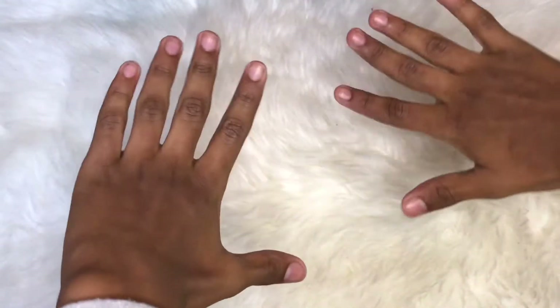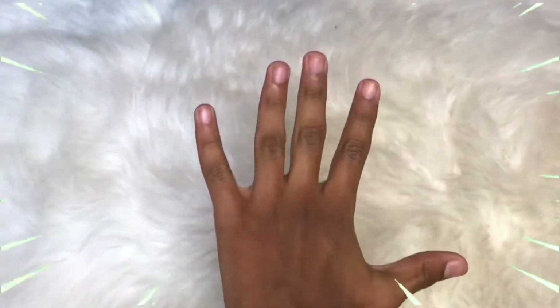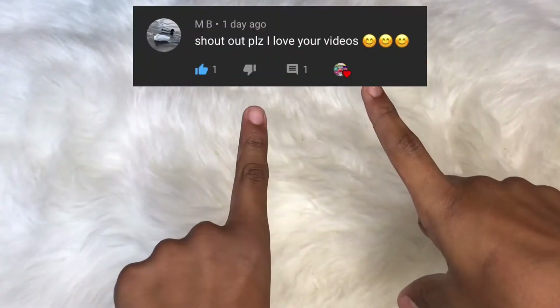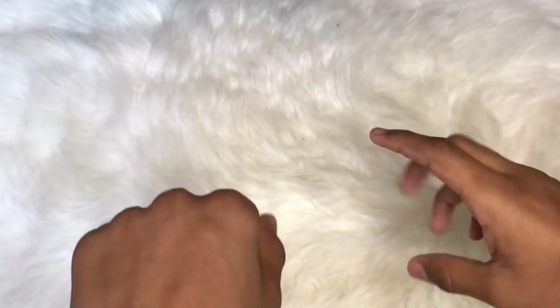Hey guys, welcome or welcome back to my channel. Today I'm going to be doing a really fun challenge, which is me making a baby squishy in only five minutes. Today's shoutout goes to this person, so congrats to him or her. The reason why I'm only doing one shoutout today is because the next video I'm going to be doing I'm gonna put multiple shoutouts up, so stay tuned — you might be in it, so remember to comment down below.